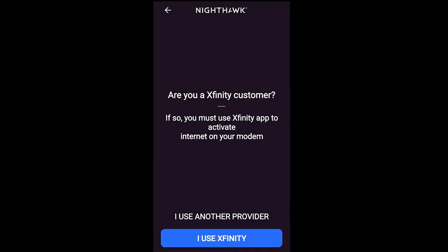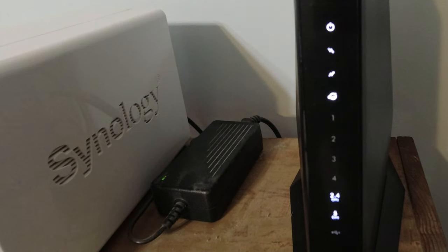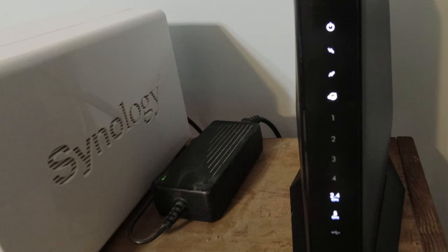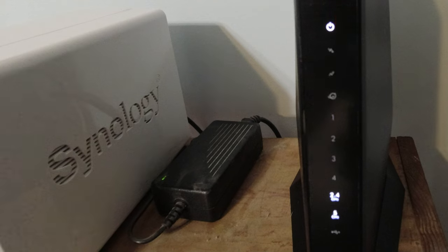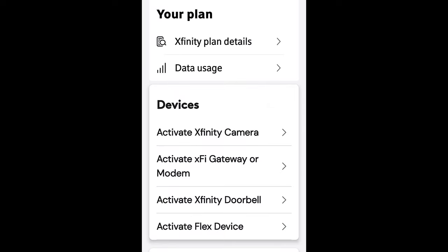For some reason it asked specifically if I was an Xfinity customer, which I happen to be. I'm sure other providers set up about the same way. The light went back off and the modem actually reset — the instructions said that is normal. Once this light comes on solid, that does not mean everything is set up; it means you must go to your ISP provider and register the new modem. When I went to my Xfinity site it tested my speed, which was still reading from my old modem. I didn't know what to push so I just clicked 'Get More Speed' and it took me to a page where I clicked 'Activate XFi Gateway or Modem.'